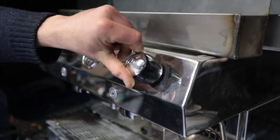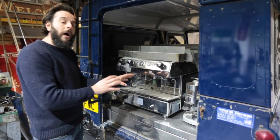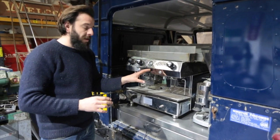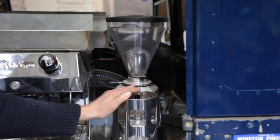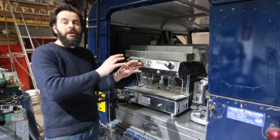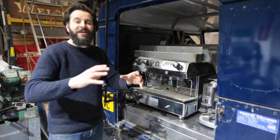This is a proper espresso machine. It's got everything — frothing wands and super high pressure, a proper espresso machine. They're going to taste beautiful. Fresh ground coffee, the only way. That's all going to be plumbed in and this whole thing is going to be a completely freestanding, self-sufficient Defender selling coffee.